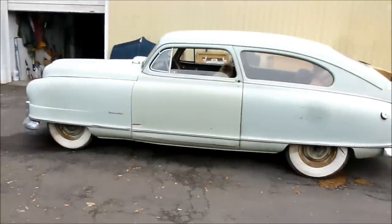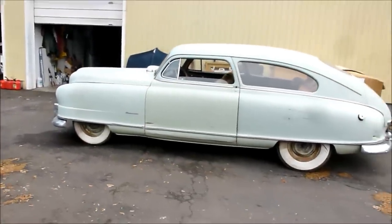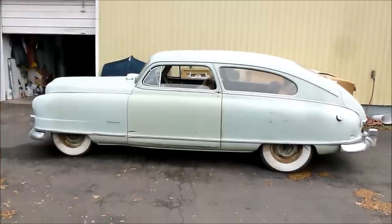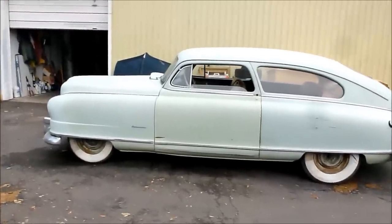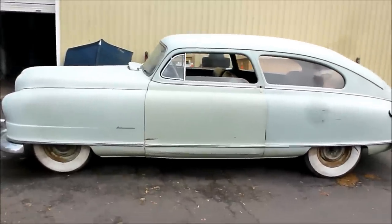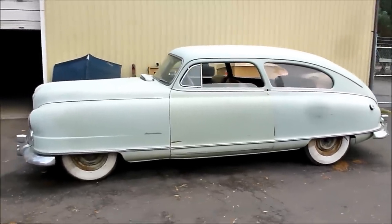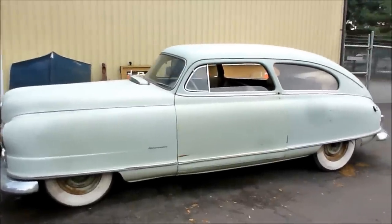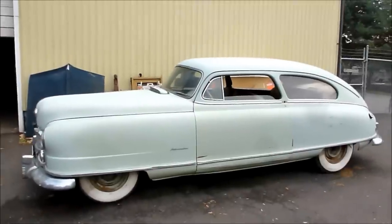There comes a time with every passing project that we get to a point where you can feel the satisfaction of all that hard work. Today is that day. It's a blustery day here in Portland, Oregon. We're changing from summer to fall, and this is the big old Nash Ambassador.